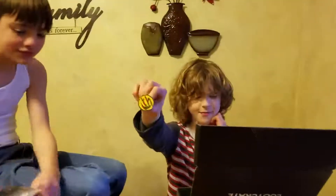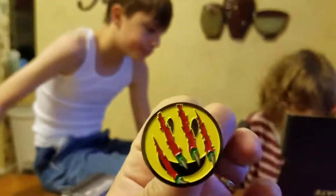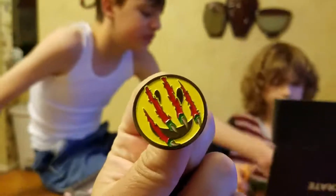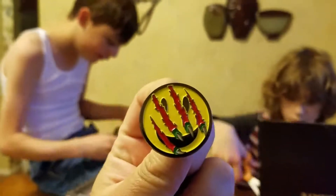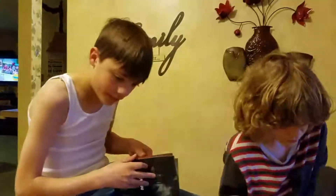Loot pins! A smiley face with Wolverine scratches — or dinosaur scratches — scratching right through the smiley face. I think this one's theme was Primal. Oh, I can see that.